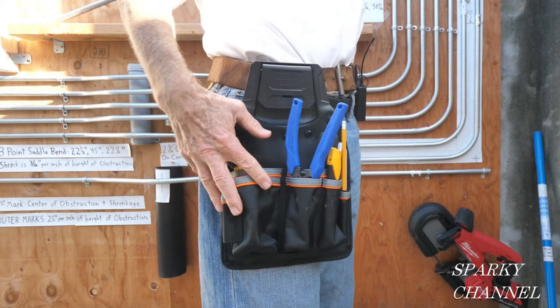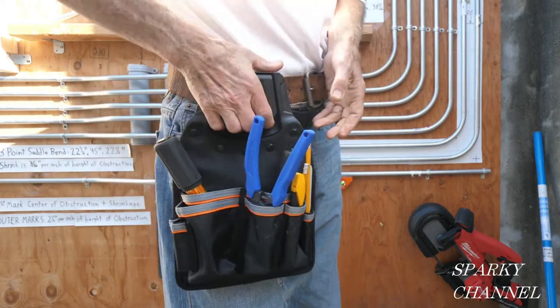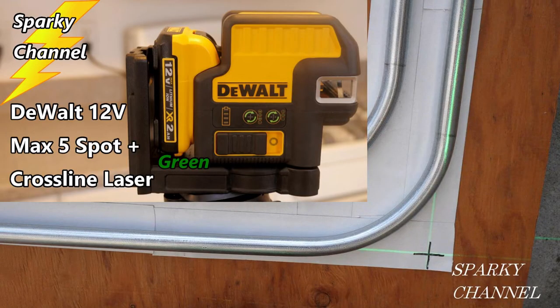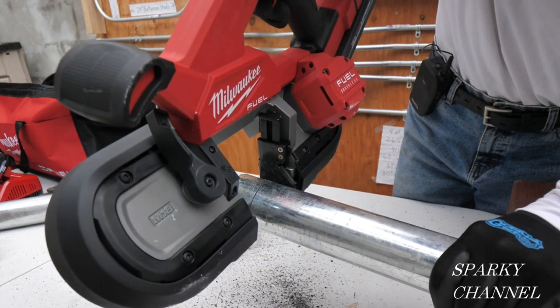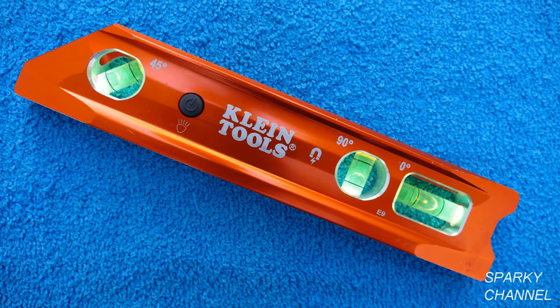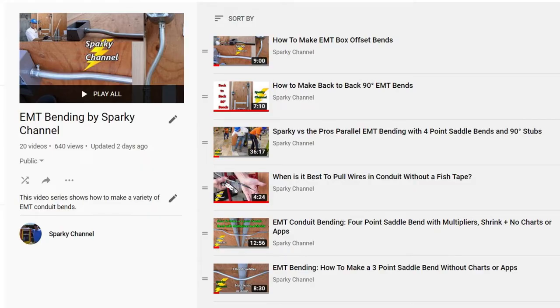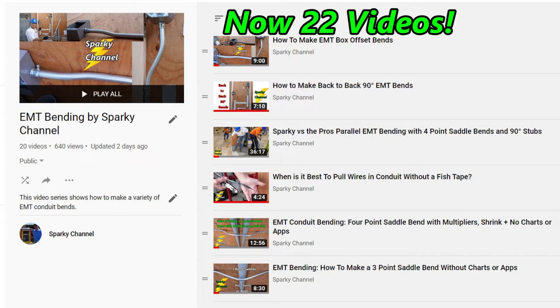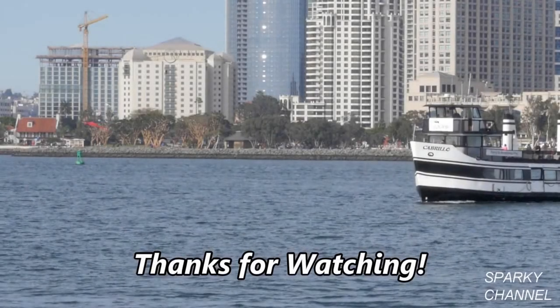I'll put links in the video description for the Klein modular tool pouches, the DeWalt cross-line five-spot green laser level, the new Milwaukee band saw, the Klein lighted level, ideal benders — which I think are the best — and a Sparky Channel playlist called EMT Bending by Sparky Channel. Thanks, I hope this video was helpful.